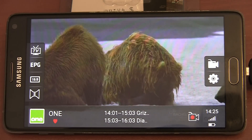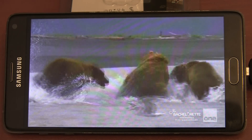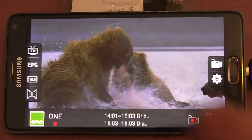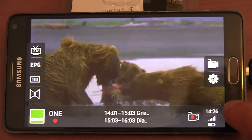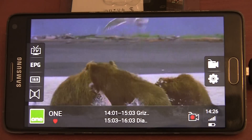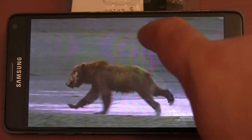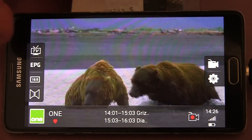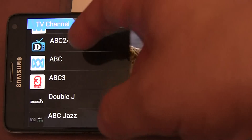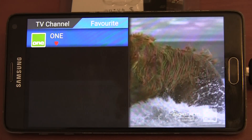We have got a recording button here — tap it once to start recording, tap it again to stop. As far as I can tell it is not possible to schedule recordings, which is a bit of a shame. We have got the time, mobile reception, and battery life in the bottom right corner — nice information to have while watching TV. In the top left corner there is a list of all your TV channels.